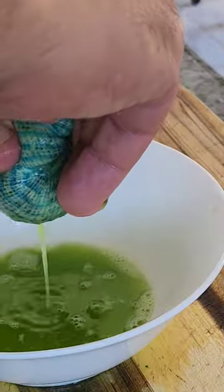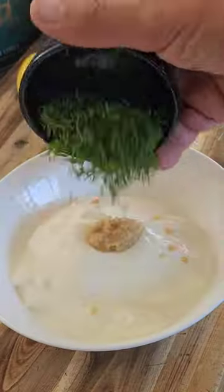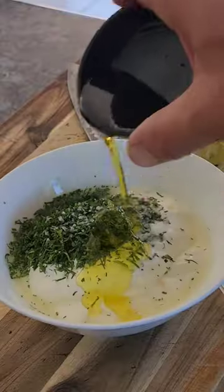Homemade definitely tastes so much better than takeout. So here's my midweek dinner — everything homemade from scratch.